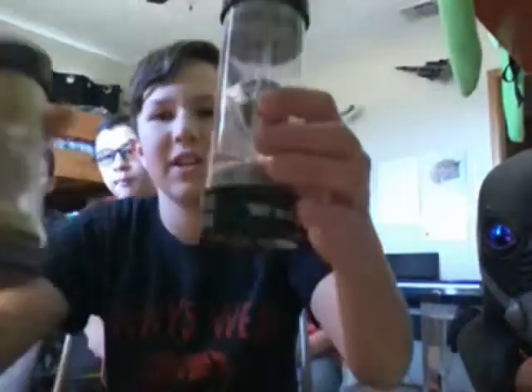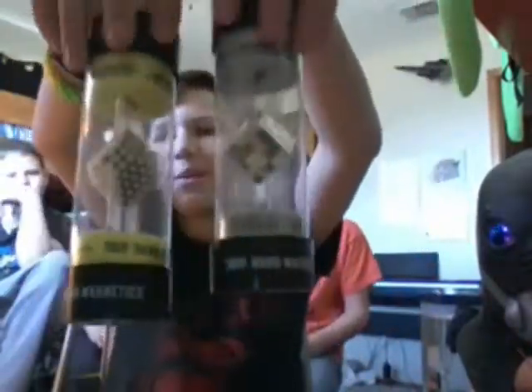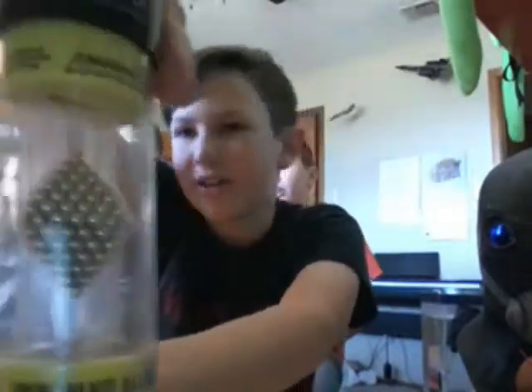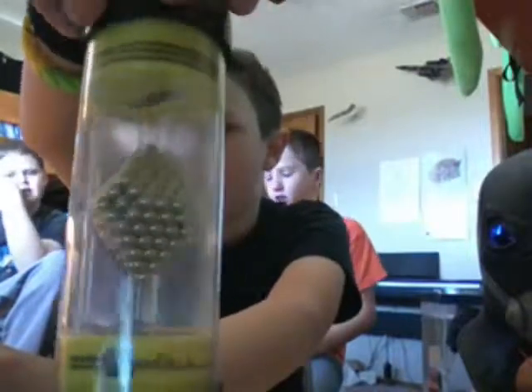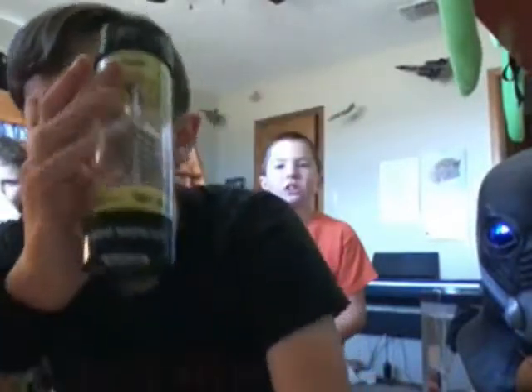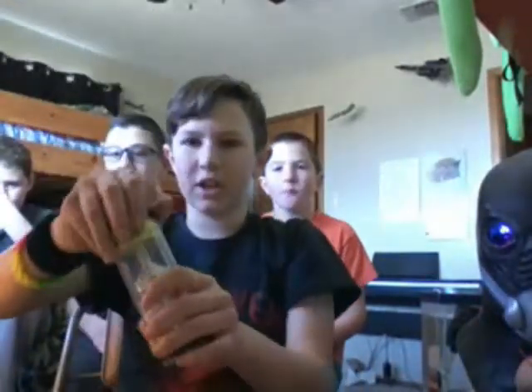So what we have here is the Nanodot collection. Except we don't have the Mega Nanodots. But this is the Nanodot Cubes, and this is the Nanodot Original. And what these are - they're magnets. Each of them are magnets and they stick together. You could fidget with them, you can sculpt them into different things, you could crush them. So let's go ahead and get the Nanodots out first!